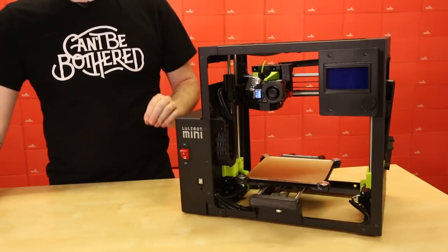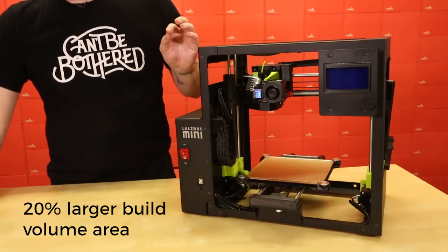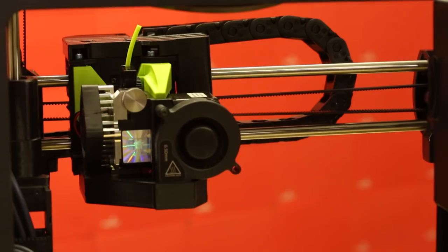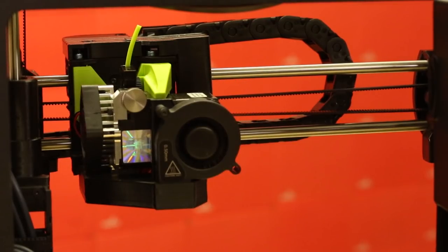First off, the Lulzbot Mini 2 does have a 20% larger build volume area, increasing from 223 inches cubed to about 281.4 inches cubed. The Z-axis is now completely belt driven, so you won't have to worry about it dropping or anything else getting damaged. This provides better print quality and faster cycle times as well.